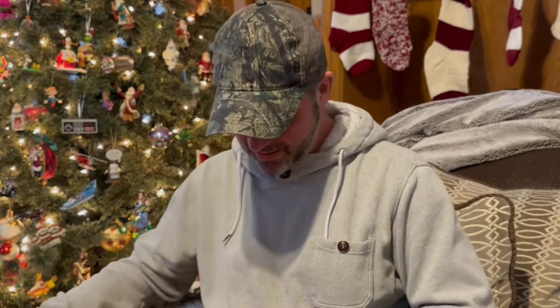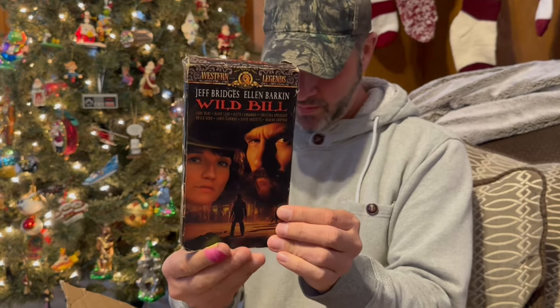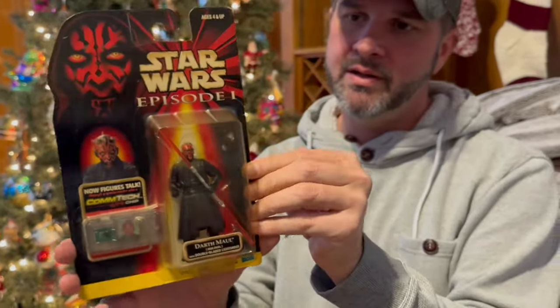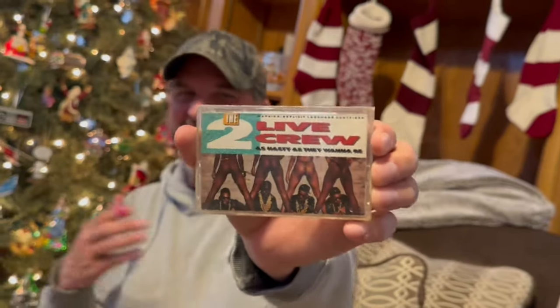We got Tombstone, which is one of my favorite movies on VHS, and then we got Wild Bill — I don't think I've ever seen this movie. Who's that actor on the right? Jeff Bridges and Ellen Barkin. Oh look at this — it's a Darth Maul on card! That's cool, he was like the bad guy.